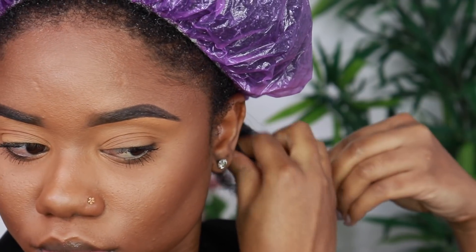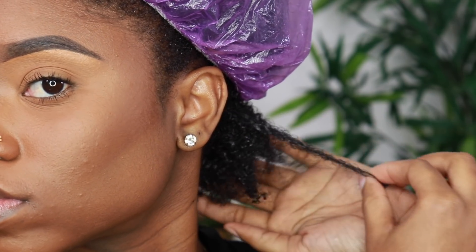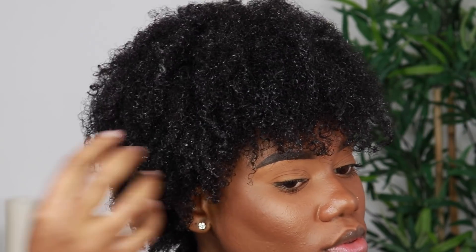I'm using a light finger coil just to give some definition, especially at the ends. So far using the thirst quenching moisturizer, I like how my hair is feeling. Recording this voiceover, my hair is still in the wash and go and it has been at least 48 hours — my hair is super soft. To refresh my wash and go, all I do is add some water. I haven't used the moisturizer as a daily moisturizer because of the creamy texture — I don't want product buildup — but for Simba he can use it daily because he has high porosity hair.